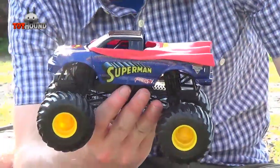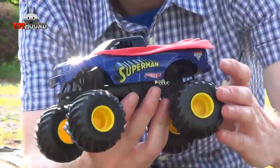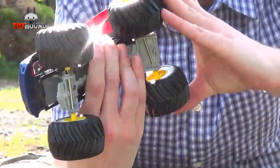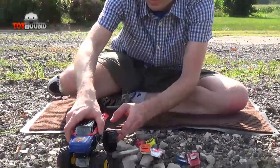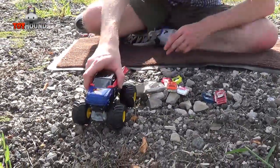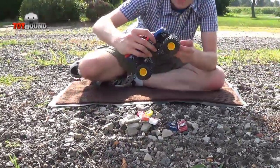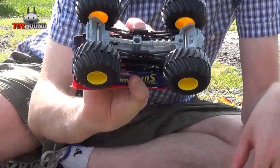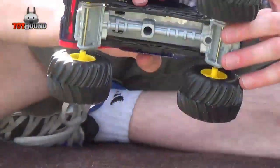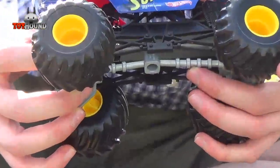Here's the underneath side of it. The cool part about this monster truck is it has these metal rods and these little slots, so that way it can turn on hills or rocks. Here's the wheels — they're just basic plastic wheels. And it shows the different shocks on the front, just like on a real monster truck.